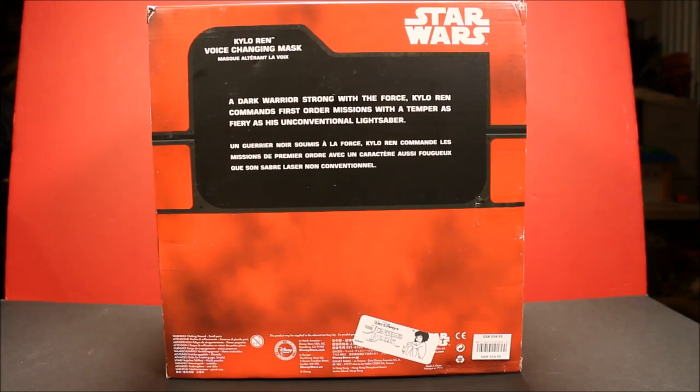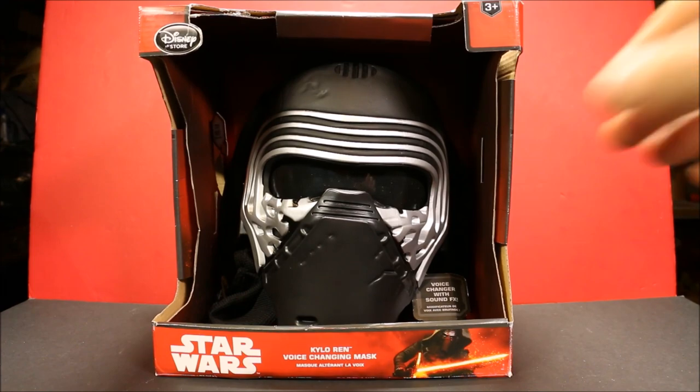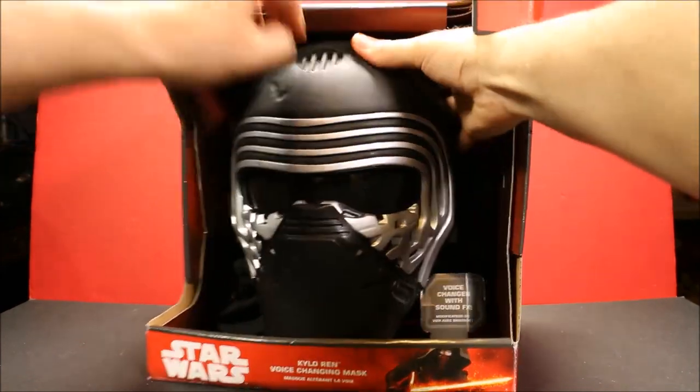Let's go ahead and open this up and take a look at it. Okay, let's go ahead and take this guy out of the box. He looks awesome.